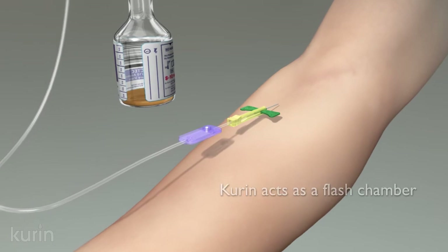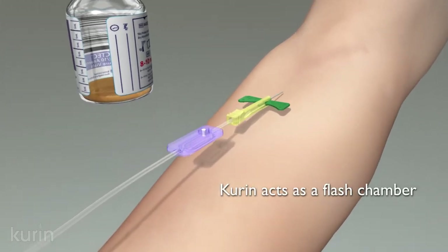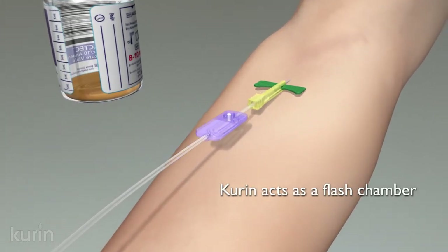With the venipuncture, Curin acts as a flash chamber, providing visual confirmation that the needle is properly placed within the vein.